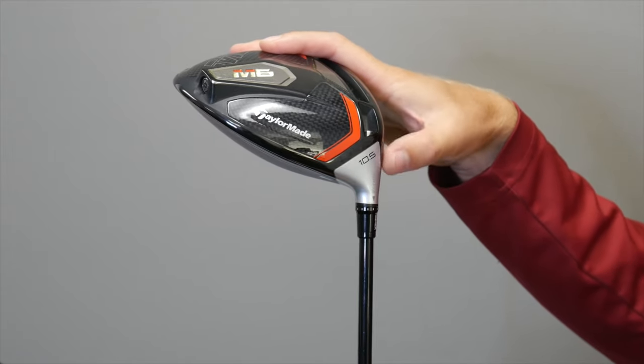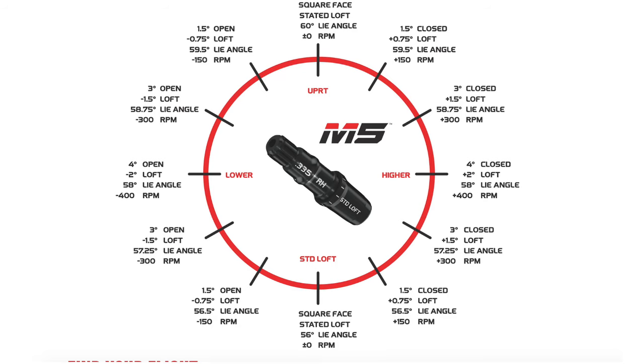What you are doing when you increase and decrease the loft is actually adjusting the effective loft — or the launch angle of the ball at square impact — by opening or closing the club face.